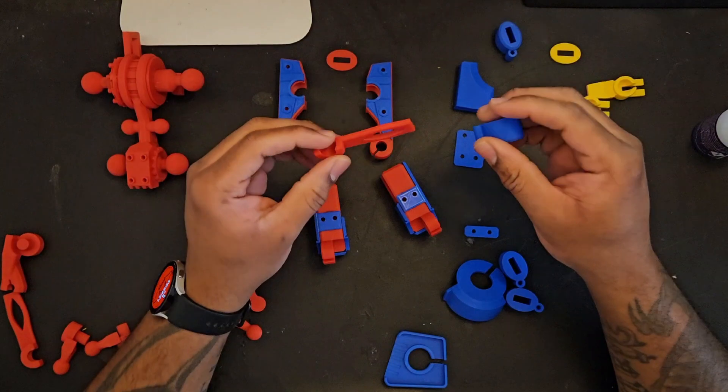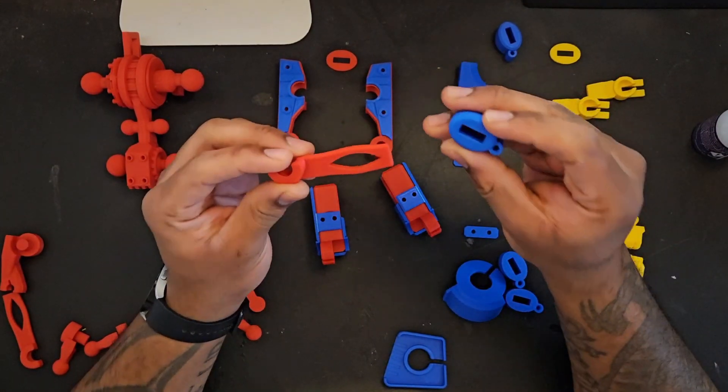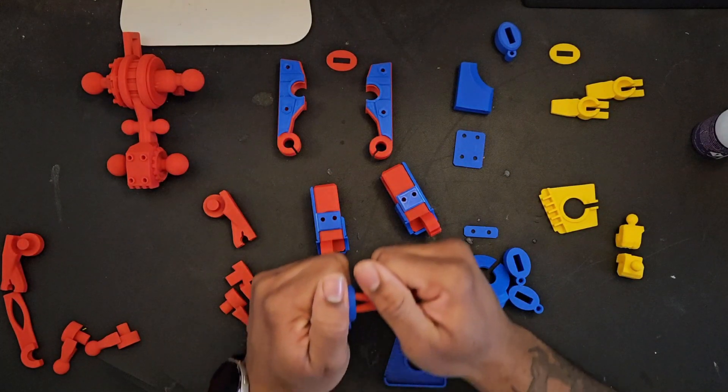You can send me a DM on Instagram, on TikTok, or leave a message in the comments. And you, watching right now, if there's a model you want to see me make, or there's something you've always seen and want to see what it looks like before you print it yourself.